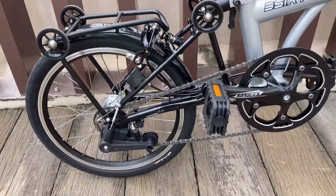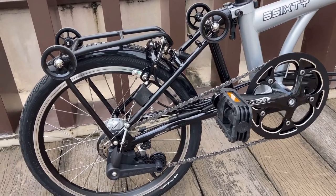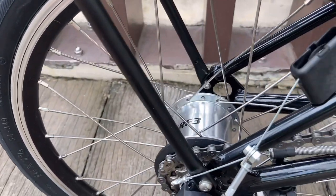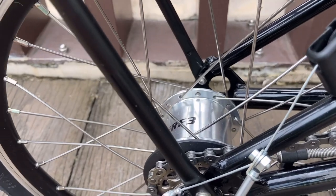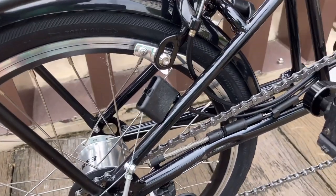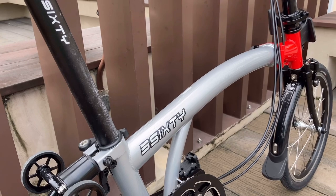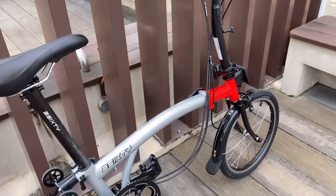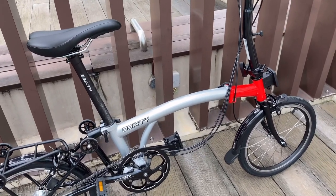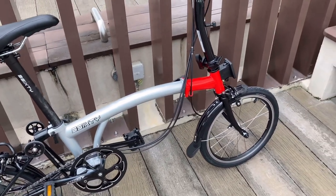Instead of spending $3,000 or $3,200 on a Brompton, I thought I'd just get a copy, and this colorway was the most affordable. Bike Republic has very good prices. This is the latest generation — it's got a six-gear system with a Stormy Archer gearbox. It has six gears: two external and three internal. The 360 bikes are also slightly lighter than Pikes or Bromptons.